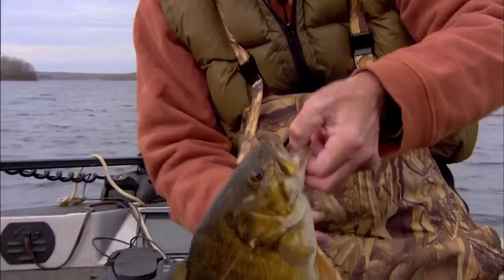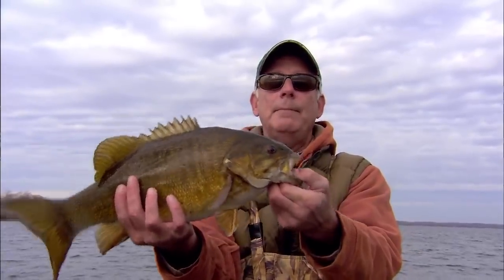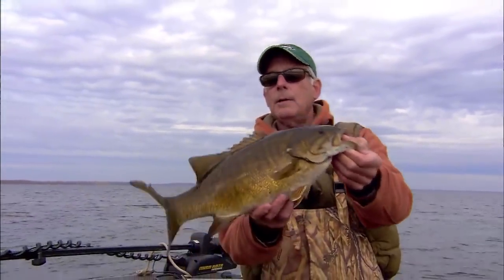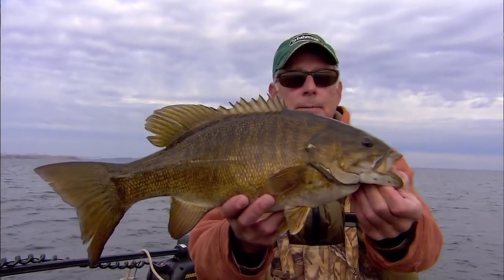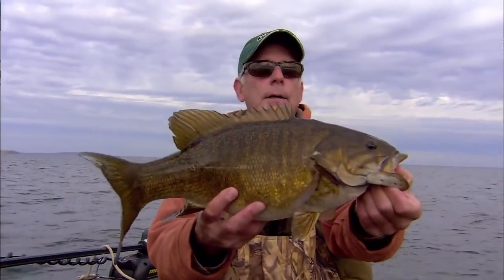Wow, this is a big fish — look at that! Solid four and a quarter pounds, big boy. Didn't feel that big at first. There's the jig — I lost my plastic tail and bent my hook. But all for a beautiful fish pushing past four pounds. You can fine tune even a little bit with the hair.